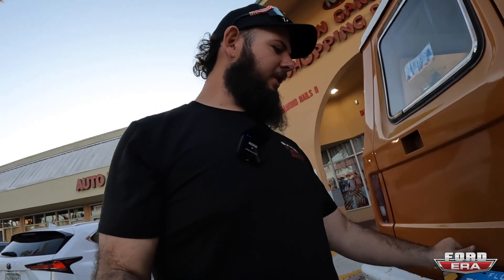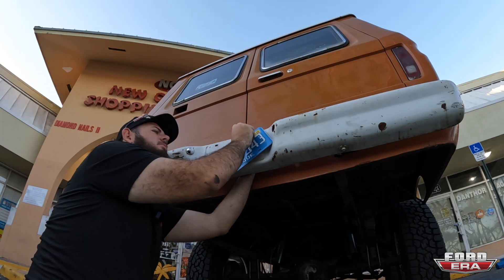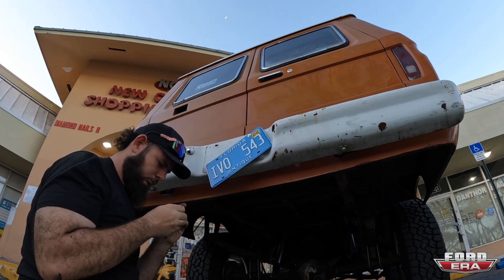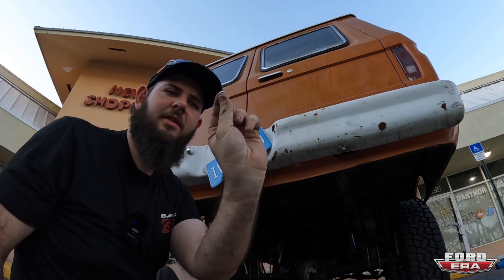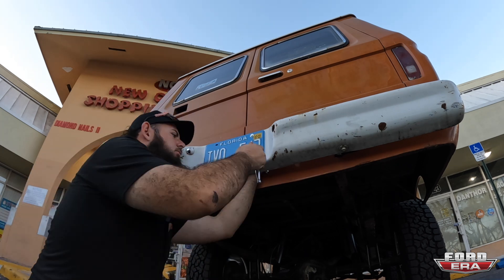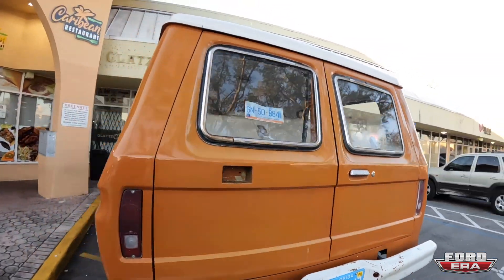We just came over here to the tag agency, got the truck registered, got a plate — going to screw it on right now. They forgot to thread this little bolt, that's crazy. There we go. Now I'm legal to drive this thing around, and we're going to do plenty of that. Got to head back to the shop, drop this off, and then go take someone to the airport.